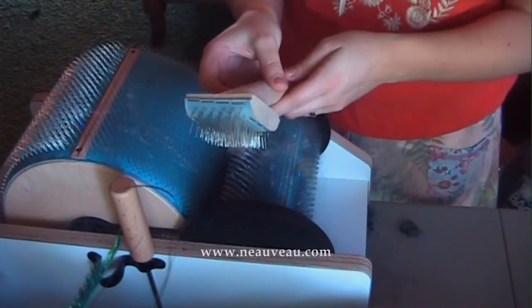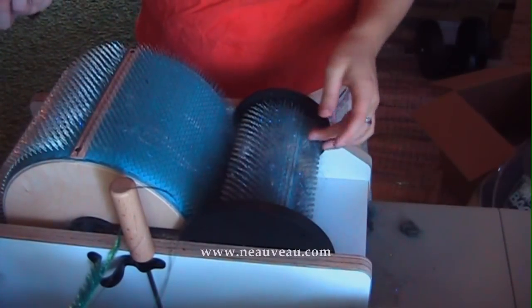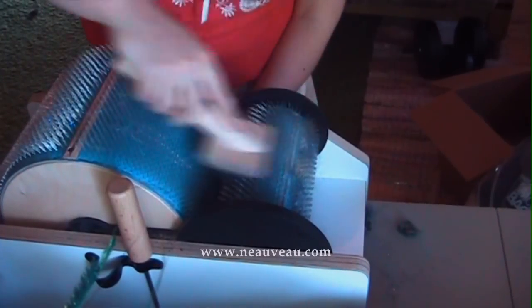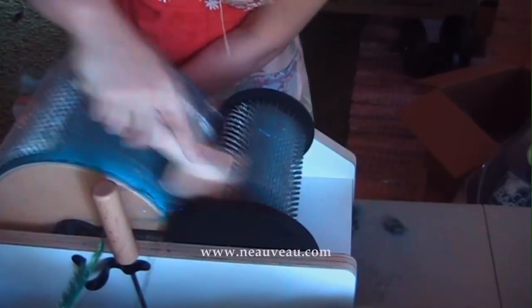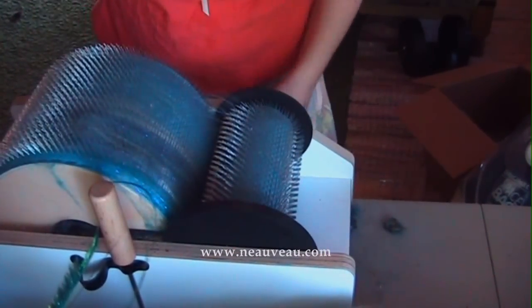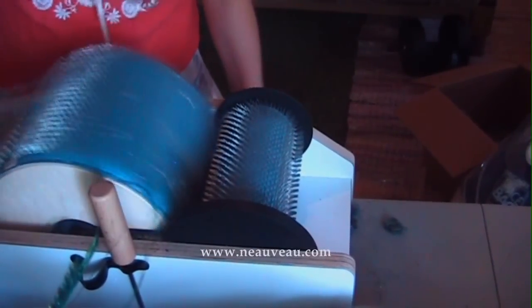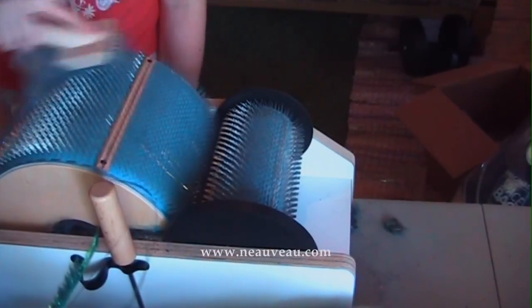This is a doll fur and you use it to clean off your carder. I still have fibers on here that I don't want in my next batch, so I'm just going to go opposite the teeth and this will fluff up and remove nearly all of the fibers from my last bat. Then I go opposite the teeth again to get all those fibers off.